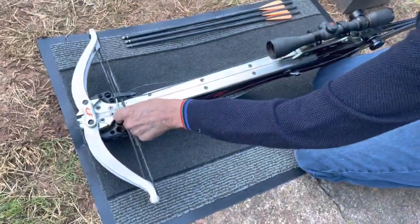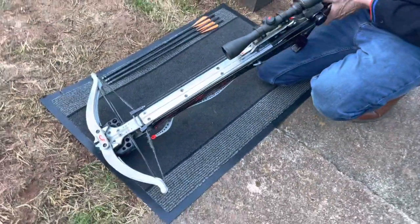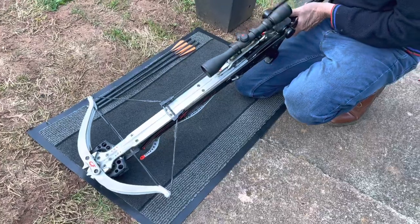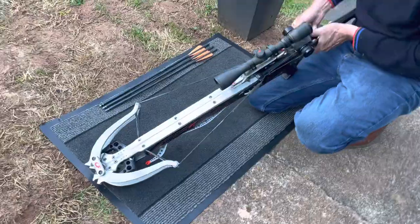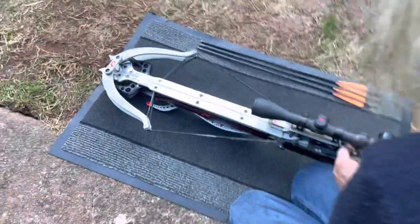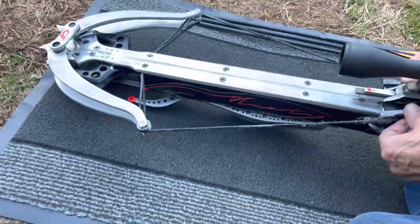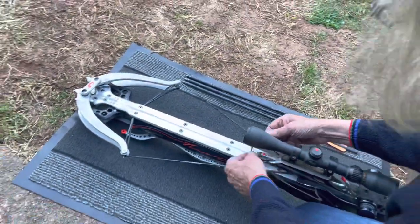Three more to go. Repeat the same thing over and over again, just wind it back like that. You really feel the tension on this crossbow — it's incredible. Makes you feel alive when you're shooting this. Done the same thing again — take the sledge off.